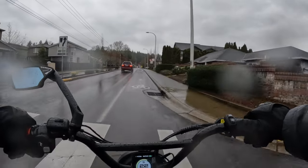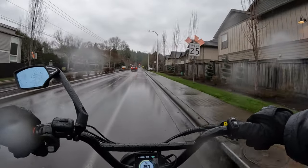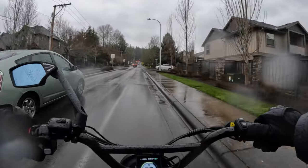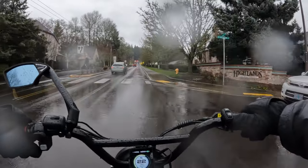I've got rain pants on, and those are a big must I would say too, because if you get wet that's when you start to feel cold and that's when the ride becomes uncomfortable. Nobody wants to ride being all wet and uncomfortable.